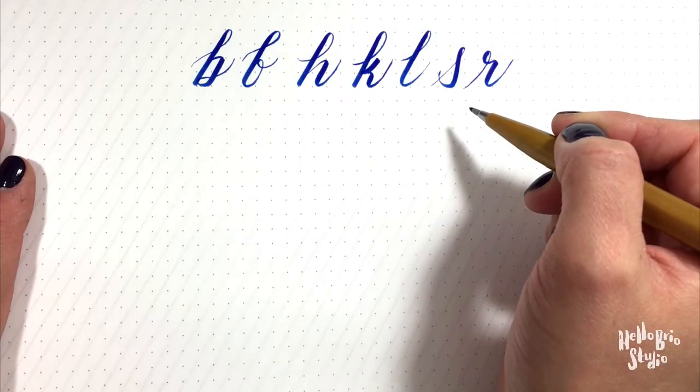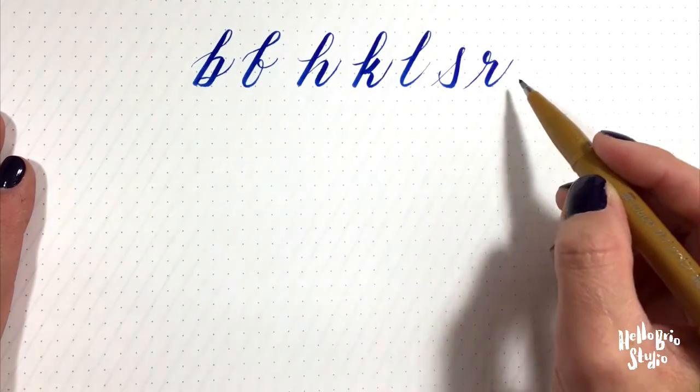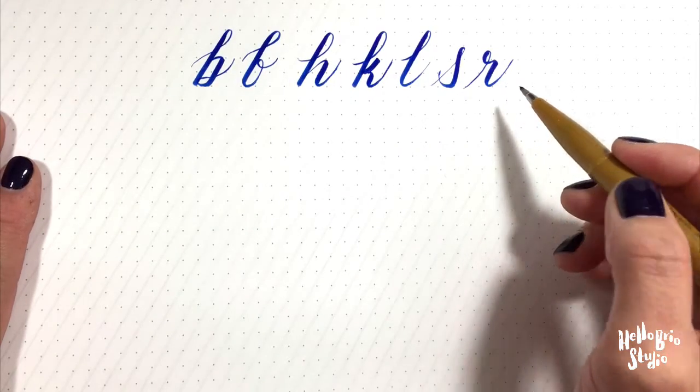Hey guys, it's Jen Coyle with hellobreo.com. In this video, I'm going to show you how to draw these letters using basic anatomy shapes that I showed in another video.